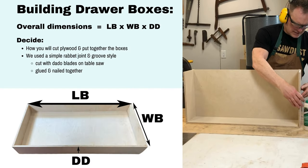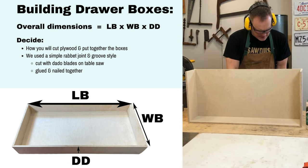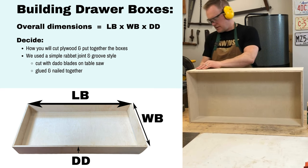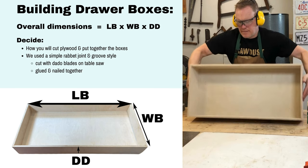So now that we've designed the drawer boxes it's time to build them. Our overall dimensions have been figured out, but now you have to decide how you cut the plywood and put together the boxes. We used a simple rabbit joint and groove style cut with dado blades on our table saw, then glued and nailed together.